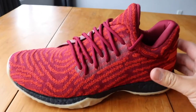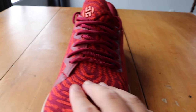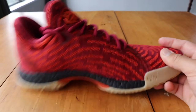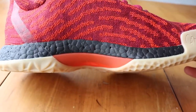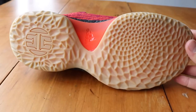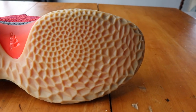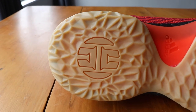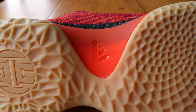The upper is all primeknit — really nice and soft. The midsole is a nice blacked-out boost. And the sole, which looks crazy — I really like the sole and the traction. Really crazy. Gum bottom with a nice Harden logo there, and this little orange plate with the Adidas logo.